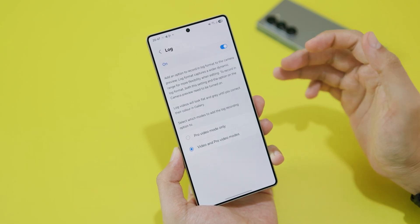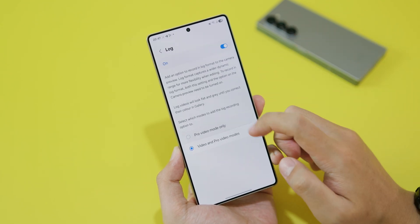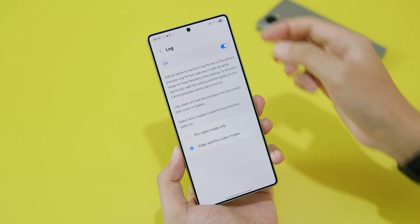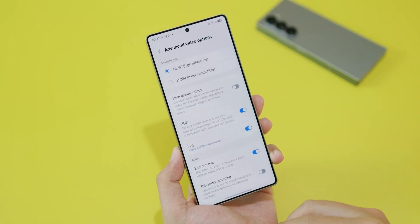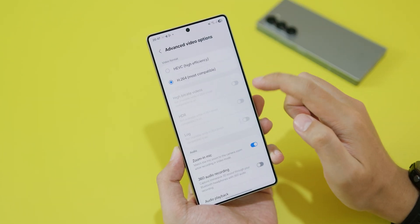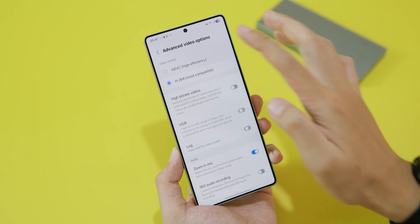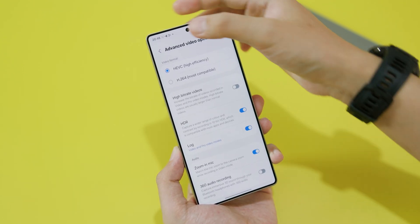If you want to enable log on video and pro video mode you need to select this one, but if you want log only available on pro video mode you need to select this one. I suggest you select this one, then go back and do not select most compatible — otherwise it does not allow you to enable log mode.